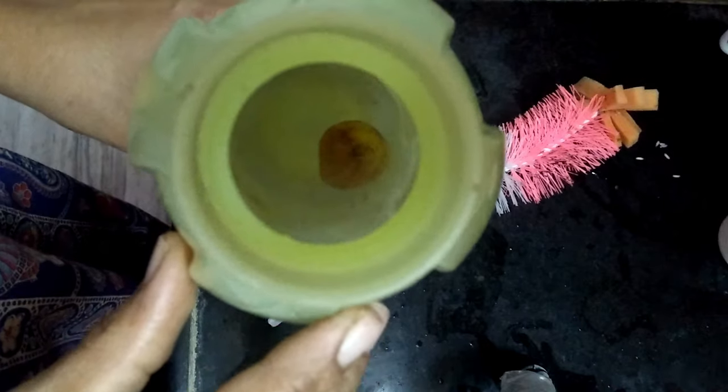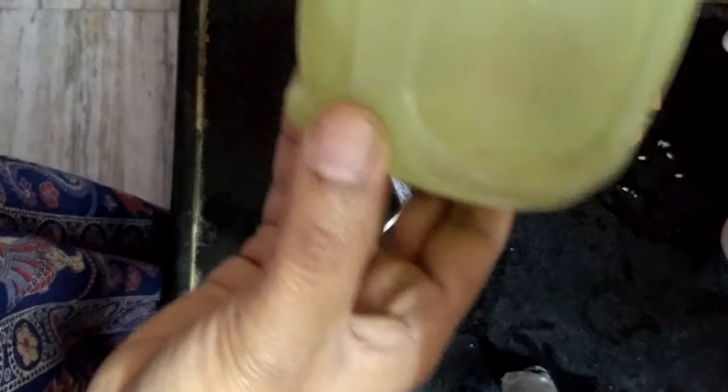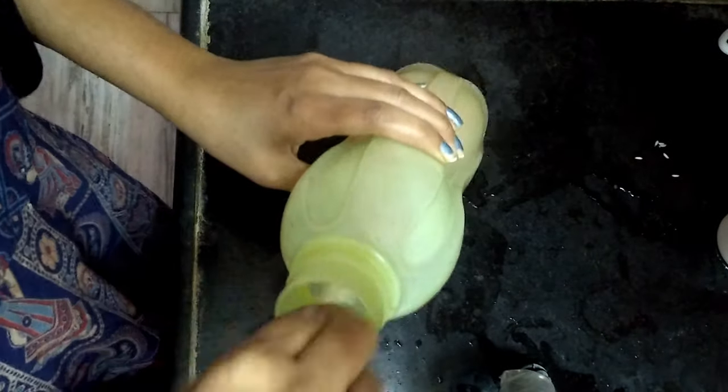If you have stains on the inside, you can use lemon and rock salt to clean the bottle and clean the inside. I have got a stain on the inside, I will show you.